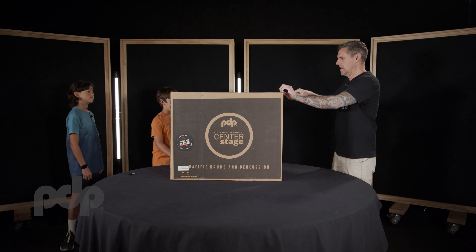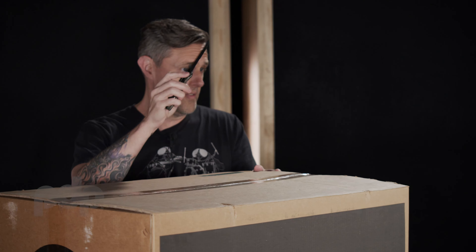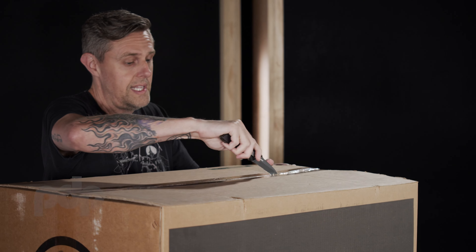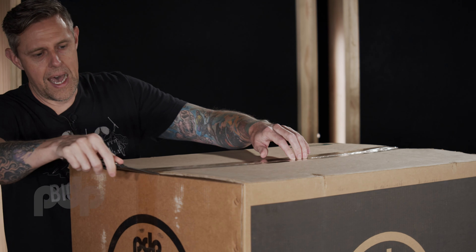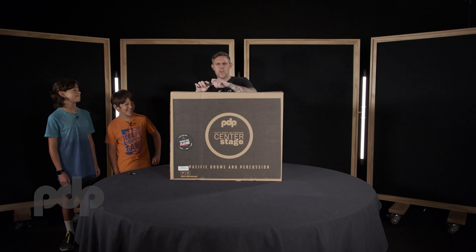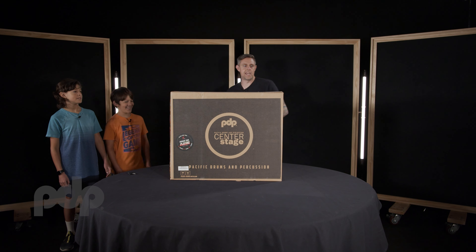First of all, kids out there, make sure you have a parent with you if you're using any sharp objects to open these things. As you can see, I am NOT letting my kids open it, although I do trust them with knives, sort of, but today we'll keep it safe.